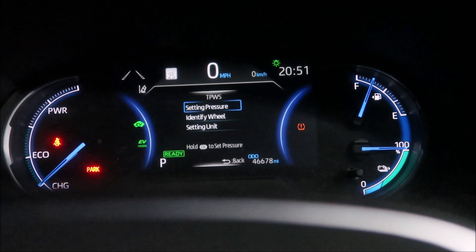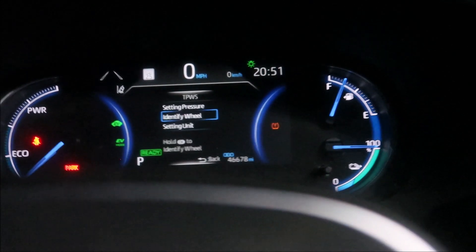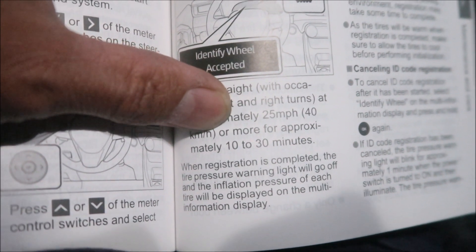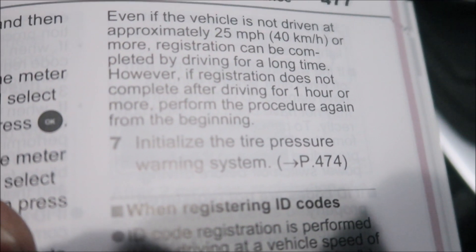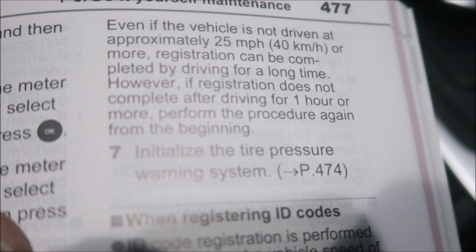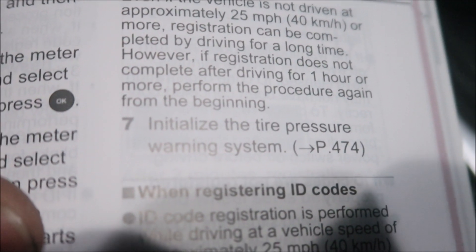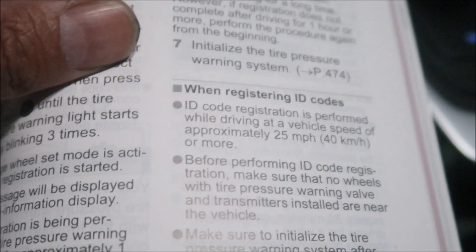Maybe I did something wrong. Anyway, it says drive straight with occasional left and right turns at approximately 25 miles per hour or more for approximately 10 to 30 minutes. Even if the vehicle is not driven at 25 mph or more, registration can be completed by driving for a long time. However, if registration does not complete after driving for one hour, perform the procedure again. Then initialize the tire pressure warning system — that's on page 247.